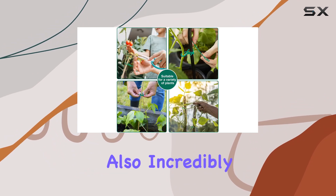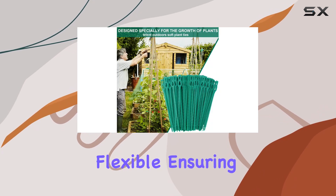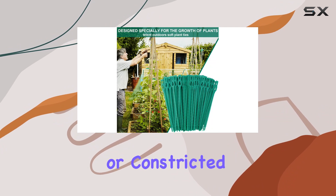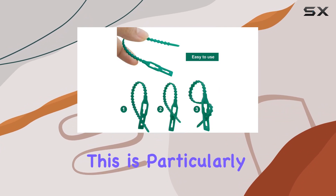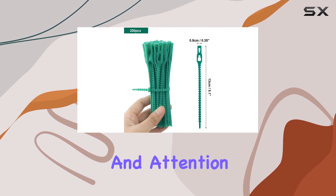These ties are also incredibly gentle on your plants. The material is soft and flexible, ensuring that your plants aren't damaged or constricted as they grow. This is particularly important for younger plants or more delicate species that require a bit of extra care and attention.